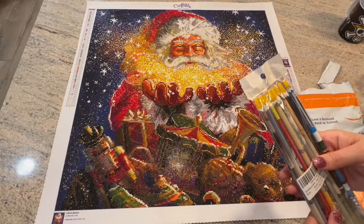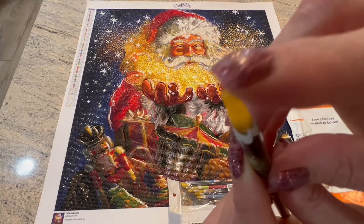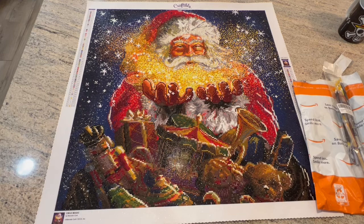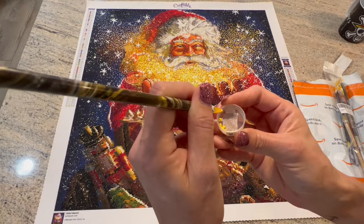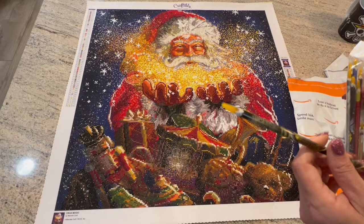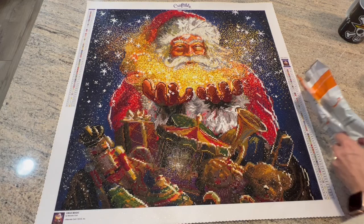These wax pencils I found on Amazon — you can just use a pencil sharpener to sharpen them, and they're supposed to pick up any AB drill without an issue. I guess they're similar to pretty placers, but when I first started diamond painting I couldn't find a pretty placer to save my life. I didn't realize they stopped making them for a while and are now making them again. So I bought this pack — it's only like seven dollars for all ten. It's a ten-pack, and I bought a little pencil sharpener too.